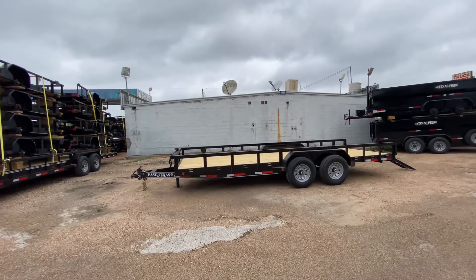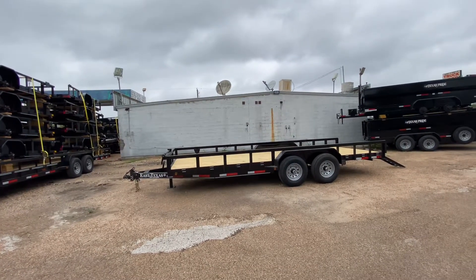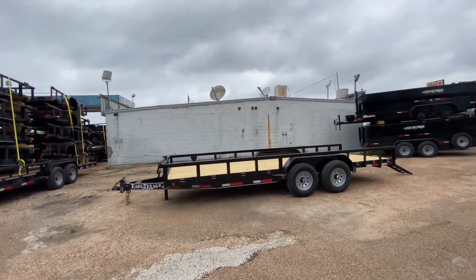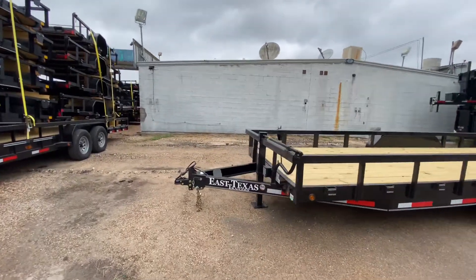Hello everybody, welcome to Trailer Place. I'm gonna take a look at some new inventory that we received. What we're gonna be taking a look at here first is an 83 by 20 East Texas utility trailer. This trailer here is gonna come equipped with your 6-inch channel frame.